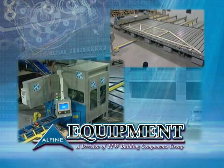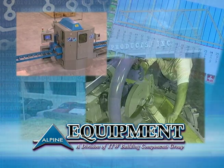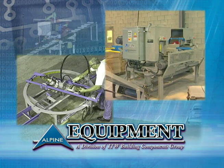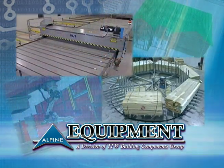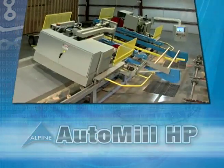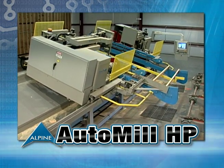In business, time is money, so saving time is like earning money. Alpine Equipment has a well-earned reputation for providing component manufacturers with the tools they need to operate at maximum efficiency. And so it is with the Alpine AutoMill HP, the most technically advanced component saw in the world.